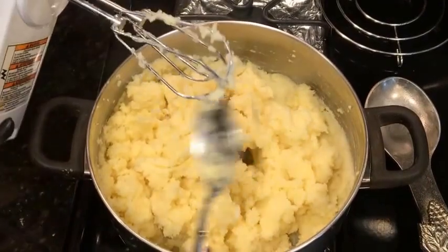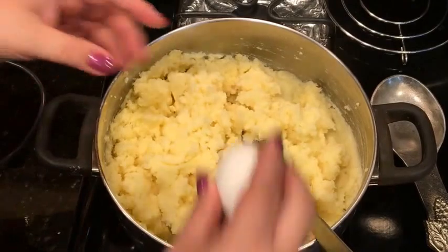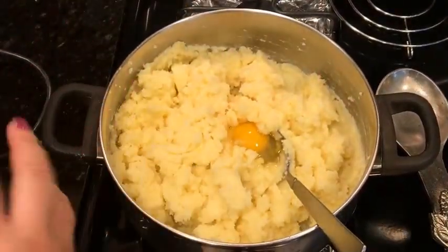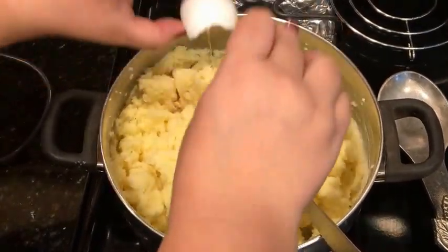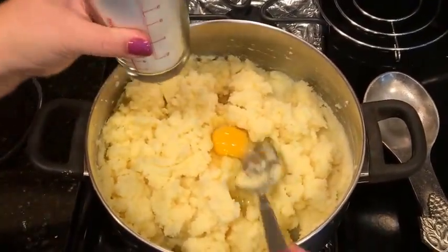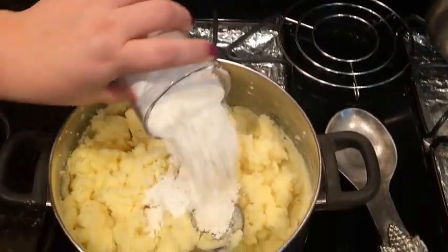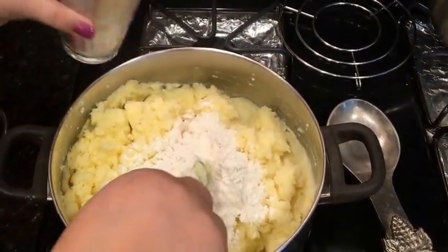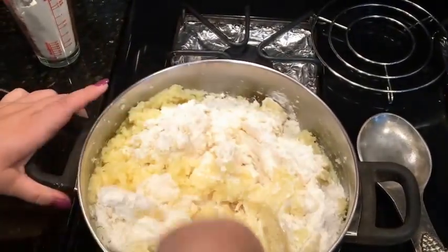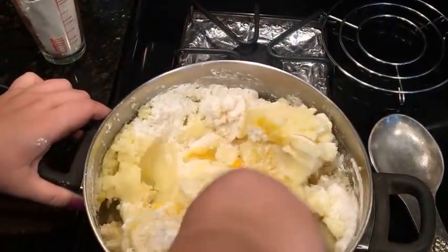Now we need to add two eggs and one and a half cups of all-purpose flour. I'm gonna try one cup first, mix it all out, and make sure it's more sturdy.